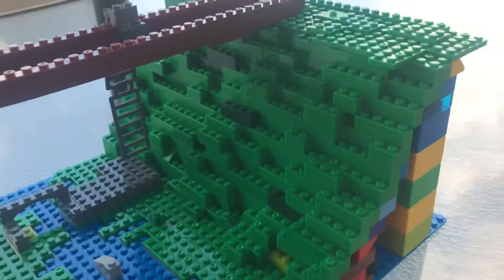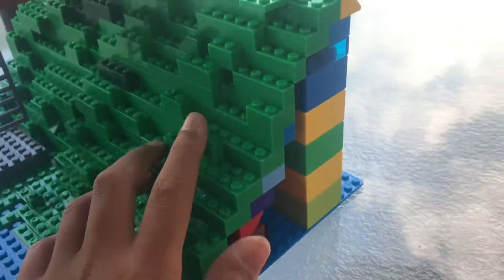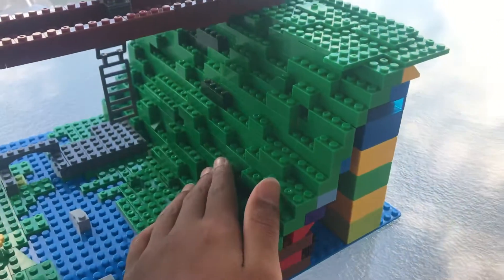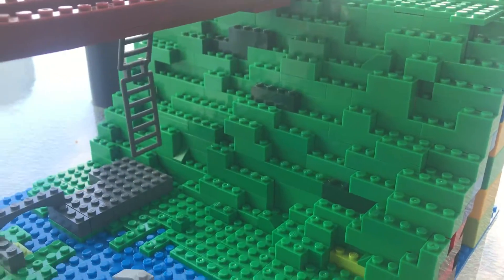So I think the last time that I recorded a video for this, this hill was about here. I have actually recently got more parts and just completed this. So it's pretty much like that. It's not as detailed, but I think that's okay.